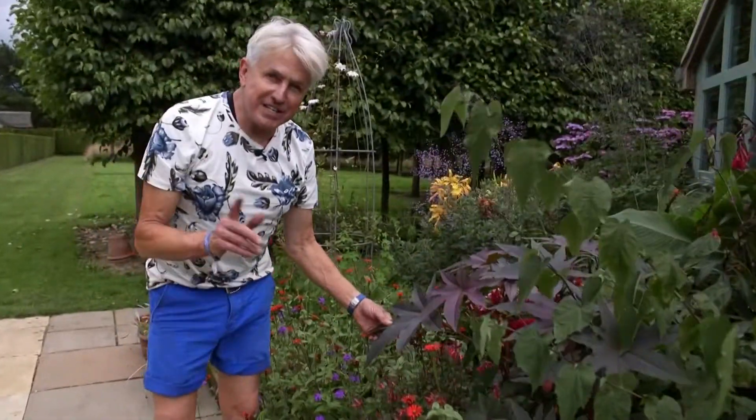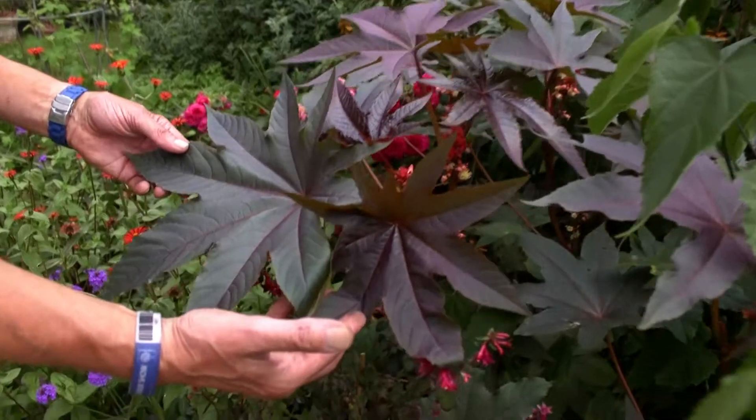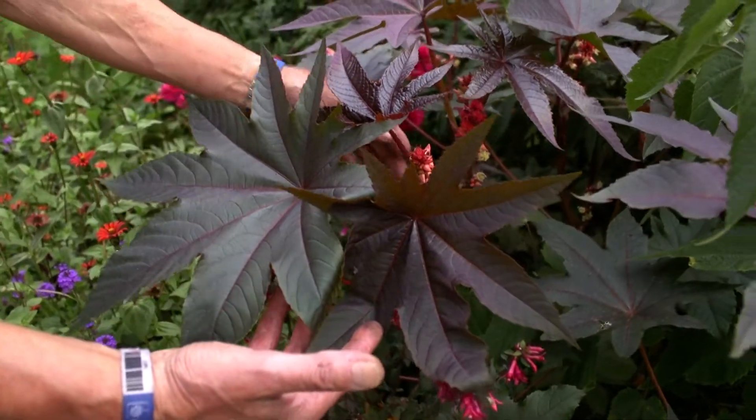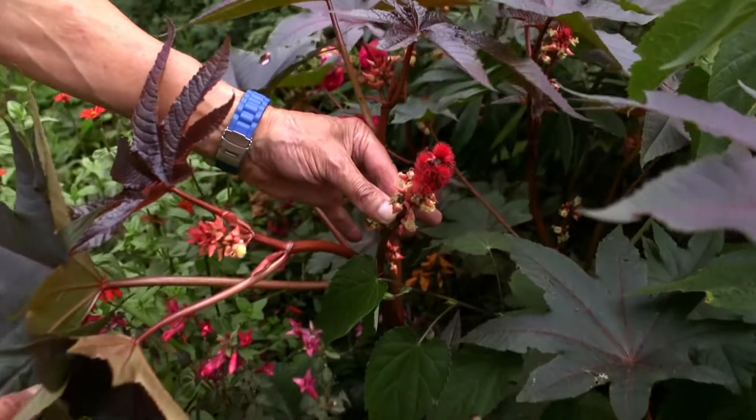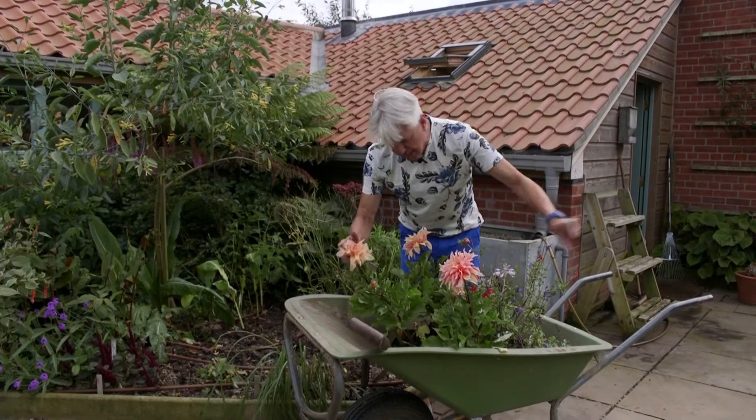If you really want a fantastic foliage plant, this is the one to go for. It's called ricinus, the castor oil plant. This variety is called Carmencita — just look at the flowers and seeds coming there. They look like — whoops, there's a caterpillar! I think we'd better pick him out of there.